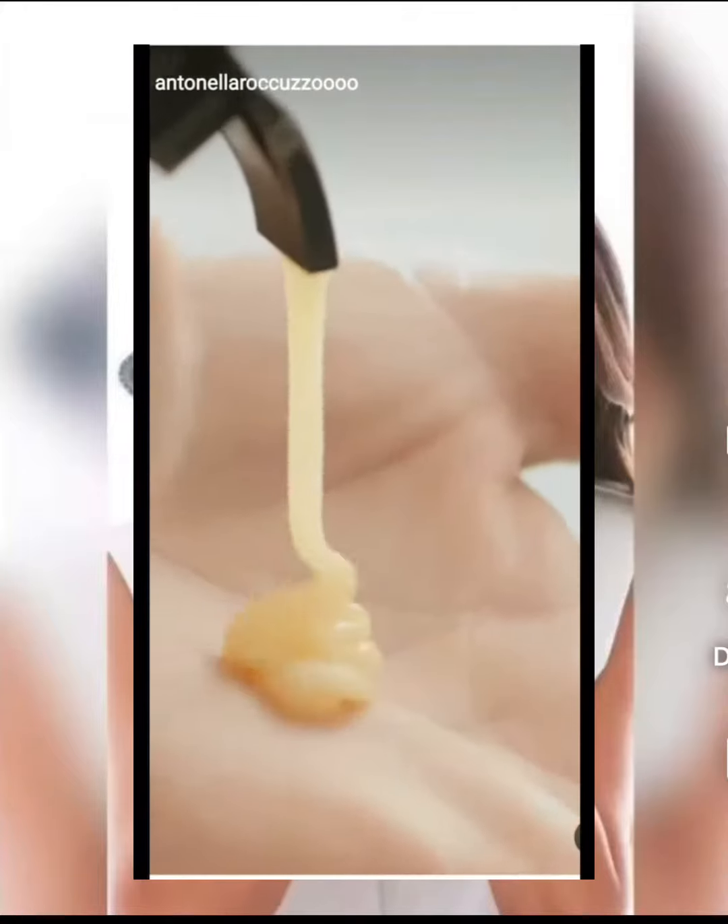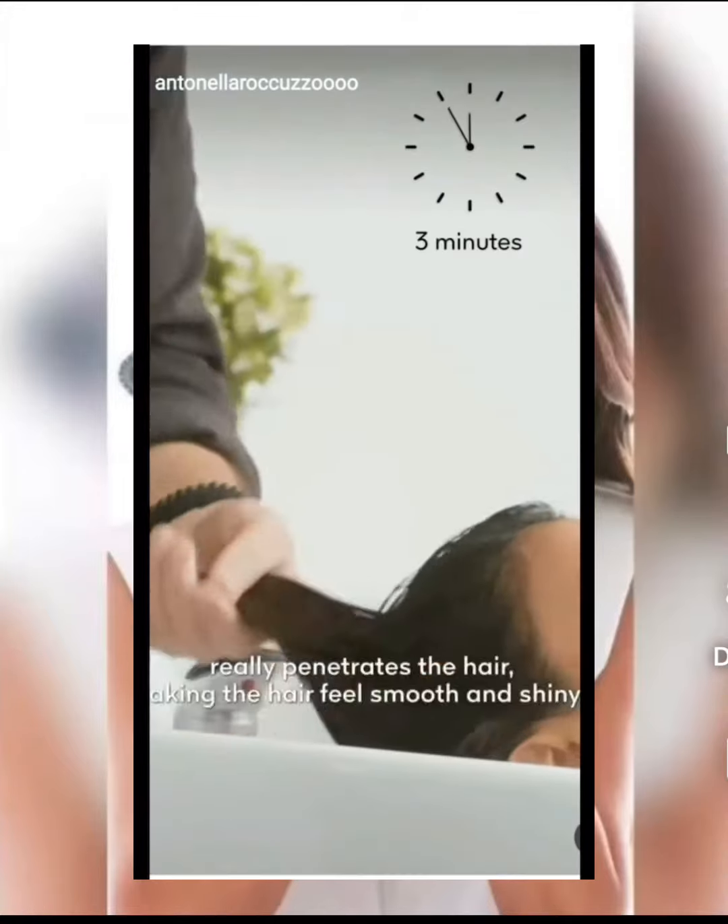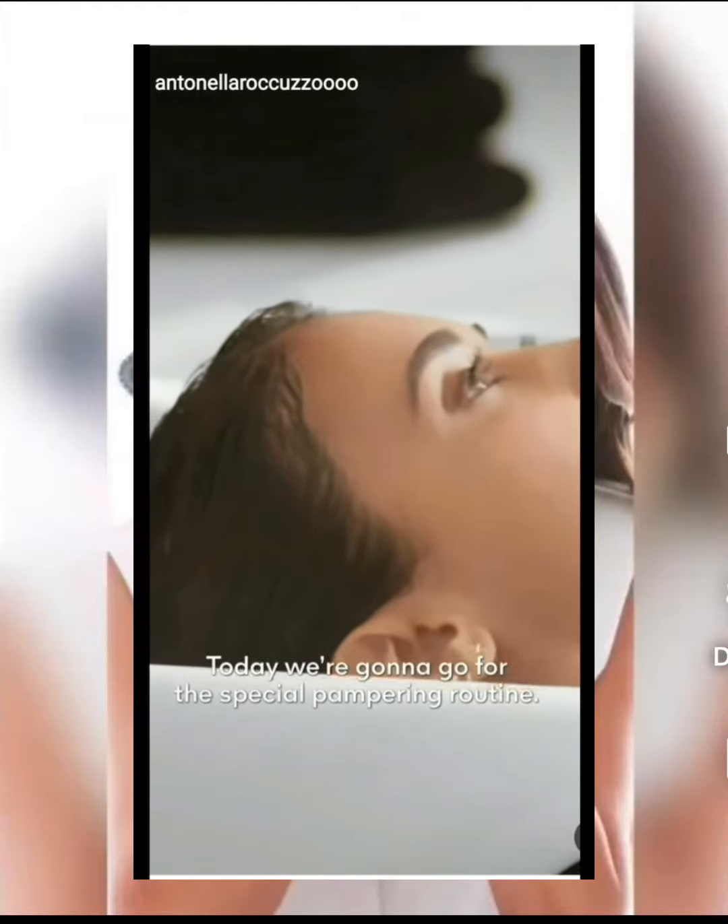So the first step is shampooing your hair. Today we're gonna go for the special pampering routine.